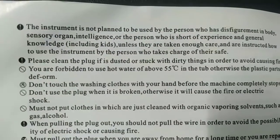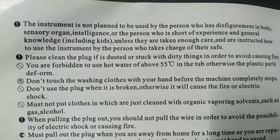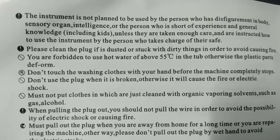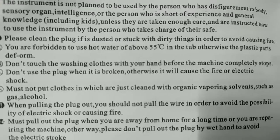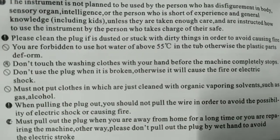Please clean the plug if it is dusty or stuck with dirty things to avoid causing fire. You are forbidden to use hot water above 55 degrees Celsius in the tub, otherwise the plastic parts will deform.